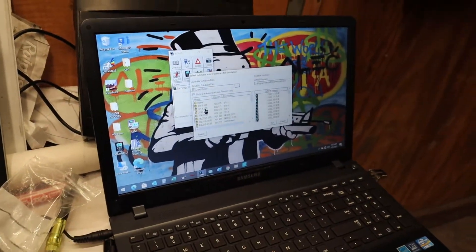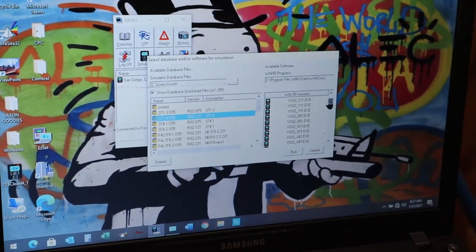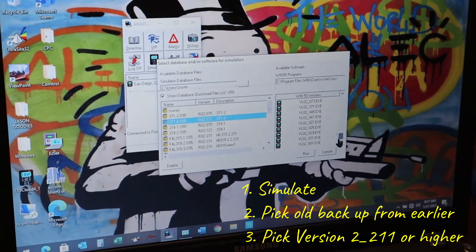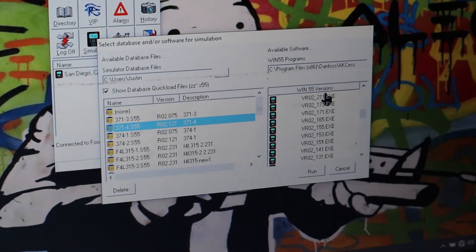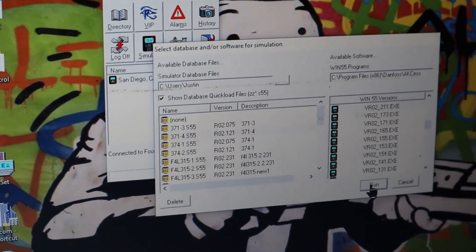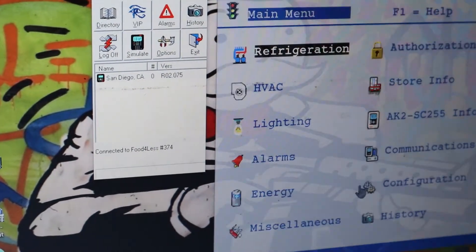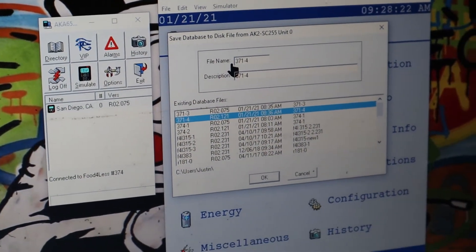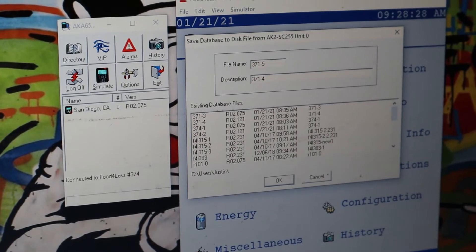You want to hit simulate and grab the old program that you just backed up earlier. So there it is — but you want to pick version 2.21 or higher. It has to be 2.21 or higher, otherwise it will not take it. It will just say error and spit it out. So there it is — 2.21. I run it. There you go. Old program with the 2.21. Now I save that one — I'll just put a 5 on it.